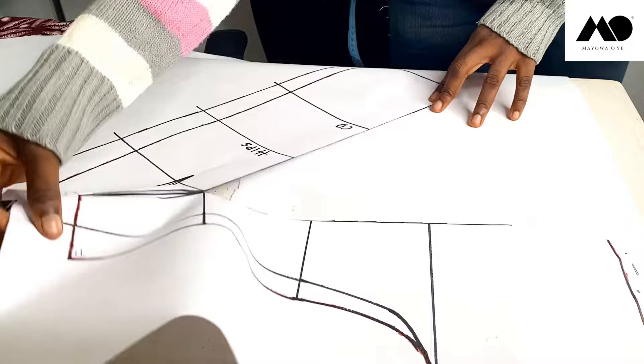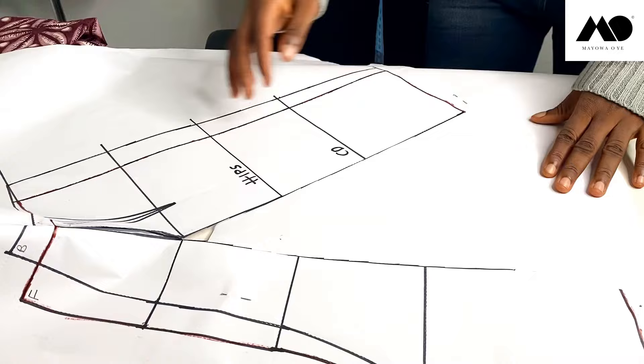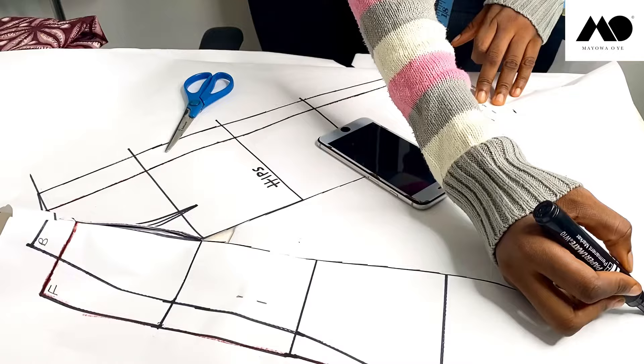How wide you want your shirt to be — so I'm going to cut this out rather, and I'm just going to connect a line from here to this point.